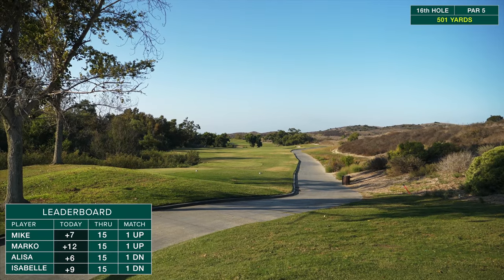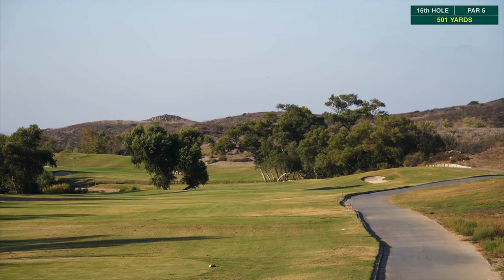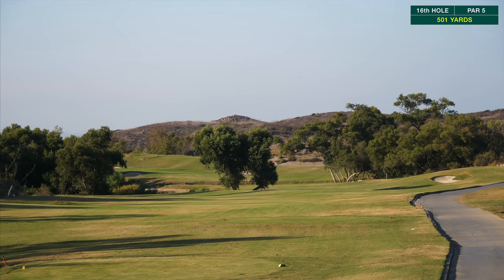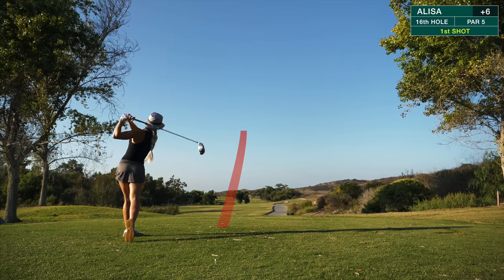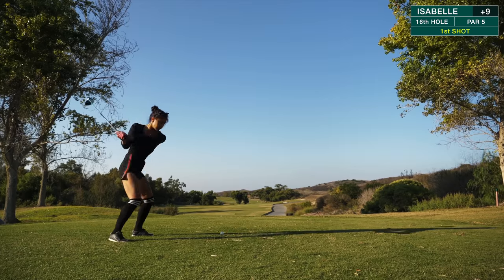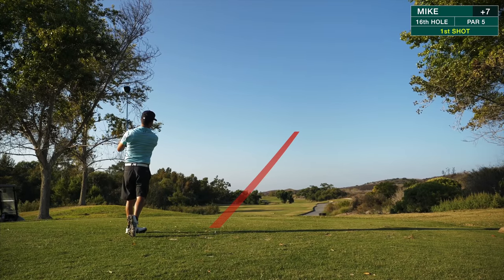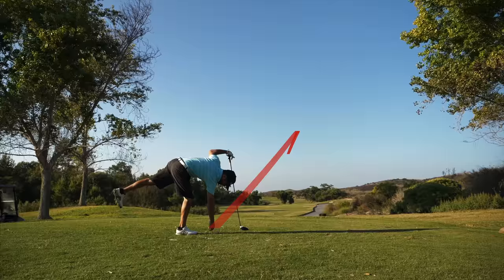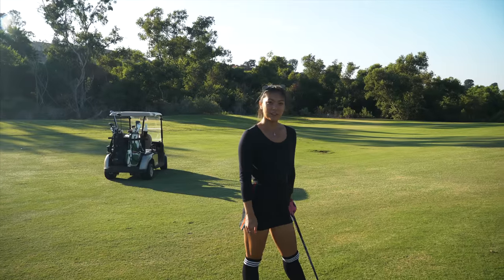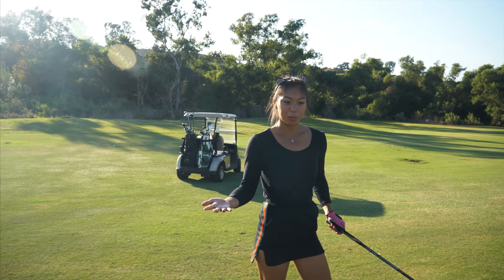Par five here, 501 yards. Obviously just a ton of trash on the left, so we're going to try to go pretty much down the line of this cart path — maybe just a little bit left of it, between that bunker and tree down there is the target line. I'm going to try to pump one down there and see what we've got left on this par five. 245 to get there — I probably can't make it, but I'm going to try to make it over the ravine. Go big or go home.